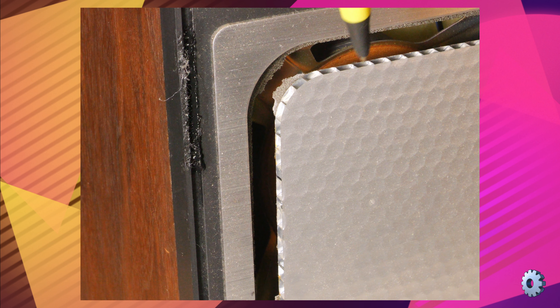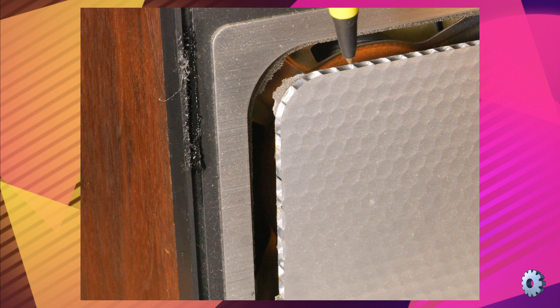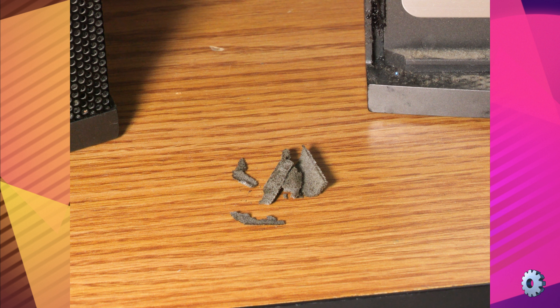We no longer use these, though they still work — kind of. As you can see, the foam surround has rotted away, and when I removed the grill, fragments of foam fell out.